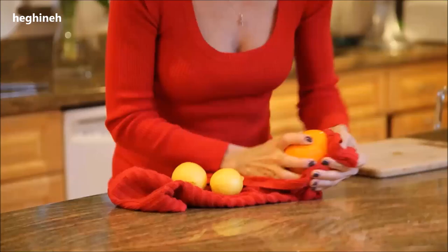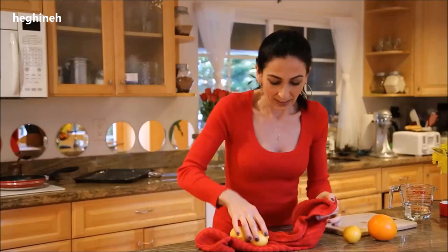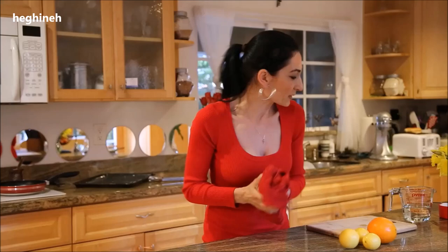I want to show you how I make candied citrus slices. You can use either lemons or oranges, your favorite, and you can have those with your tea — so delicious — and also decorate your desserts, cakes, and cupcakes. There are many purposes you can use these for, and we need to start by making the syrup.